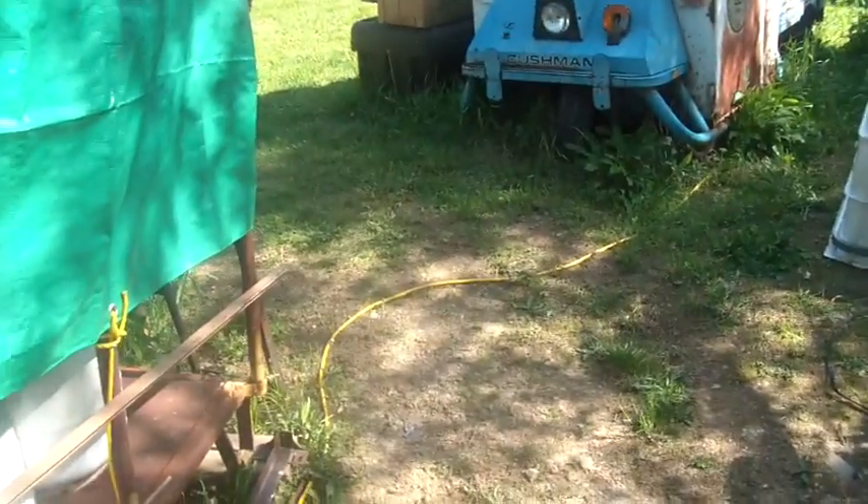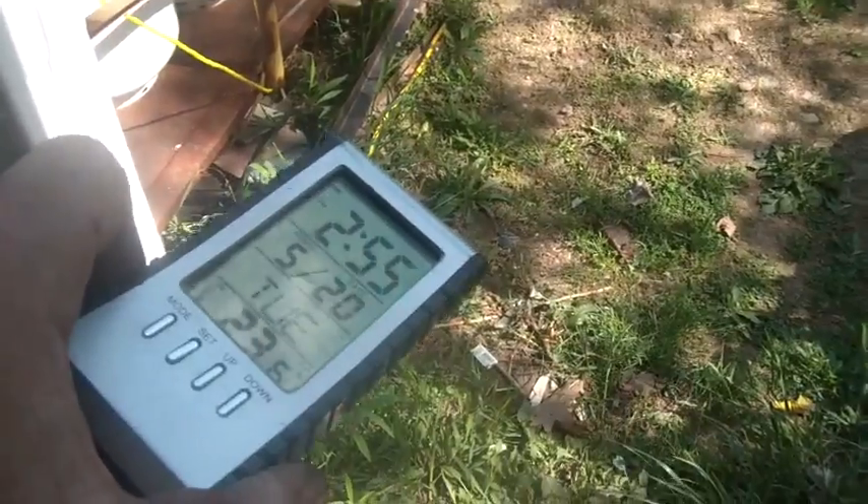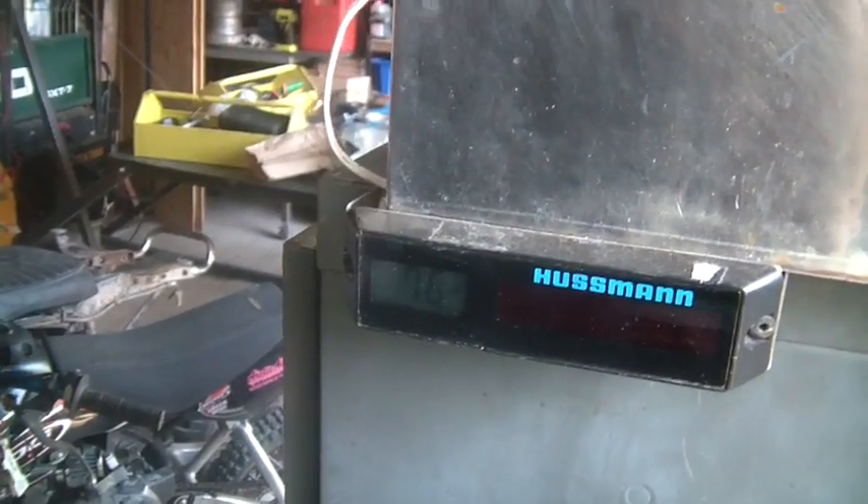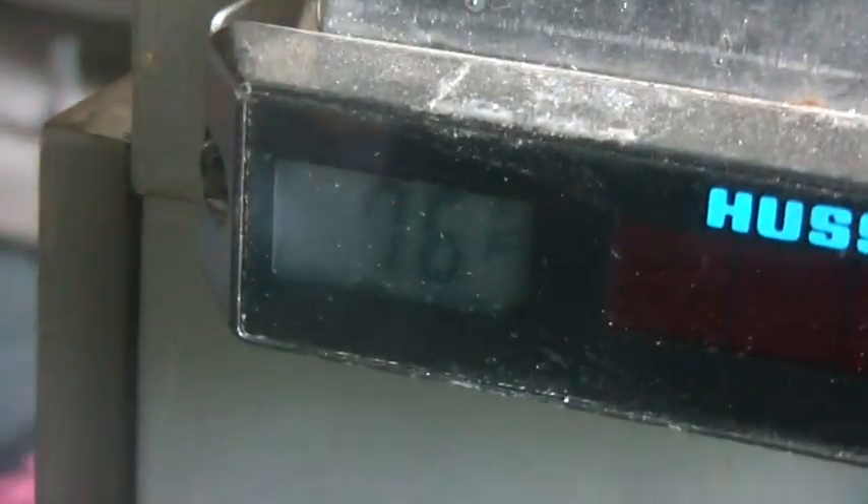Hi folks, welcome back to The Horde. It's about 5 to 4, May 20th, Tuesday - 23.6 degrees. You saw my batteries were charged earlier; the sun's not on them, still looking at 76 here. Let's talk about the engine on this thing.